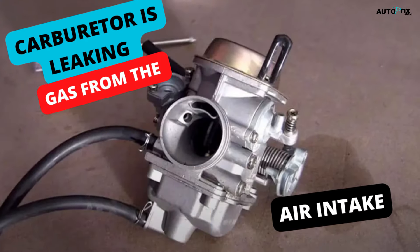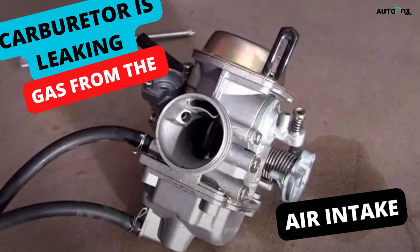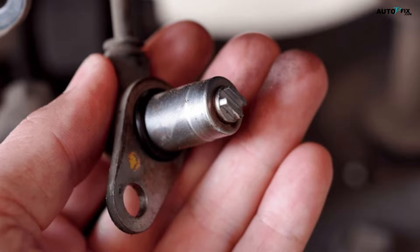Welcome to our YouTube channel, Auto V Fix. We bring you exciting topics about automobiles and provide clear explanations on car-related issues and essential components. We share helpful and professional tips to help maintain your vehicle. Keep watching to learn how to clean an ABS sensor.